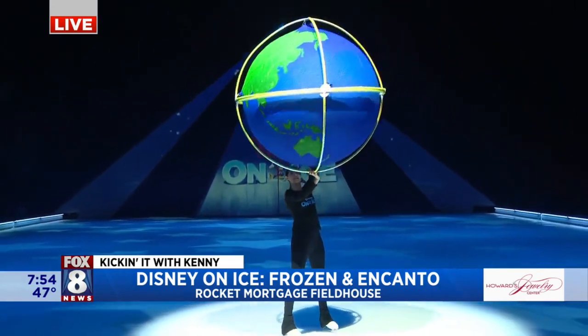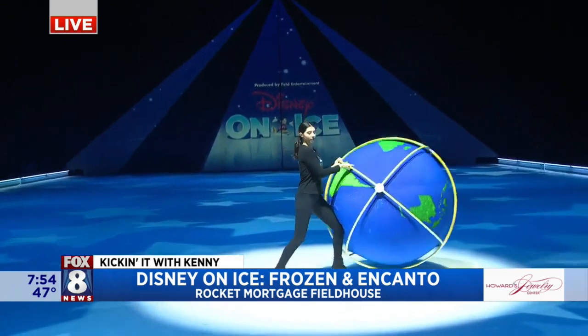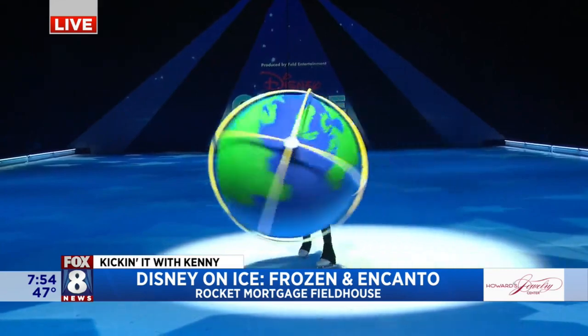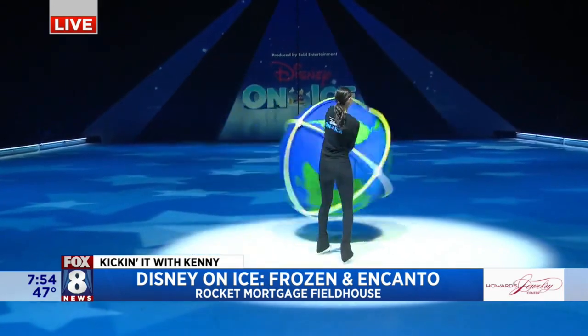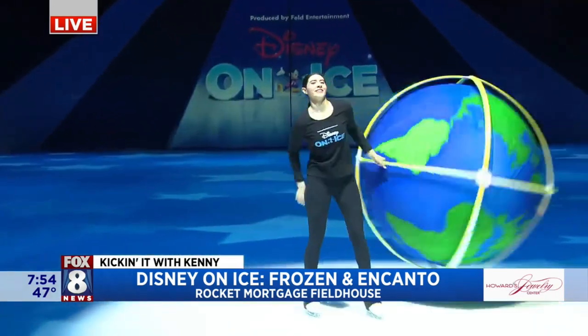So Lyra here is portraying the specialty act that Louisa does, where she literally juggles the world on her shoulders, which I think a lot of adults and parents particularly can relate to — multitasking the world. Yes, that's what it feels like.